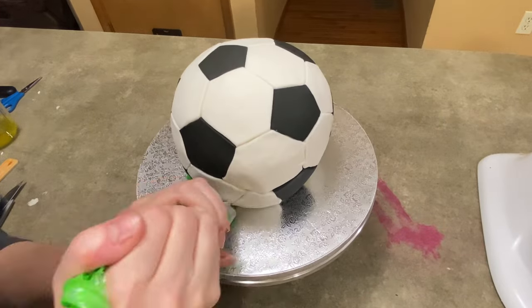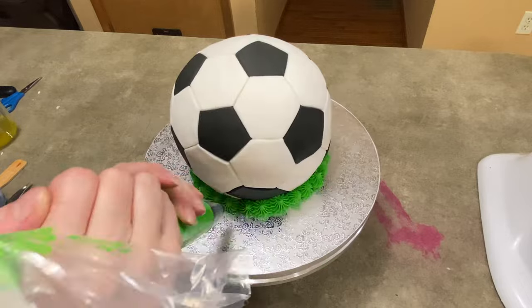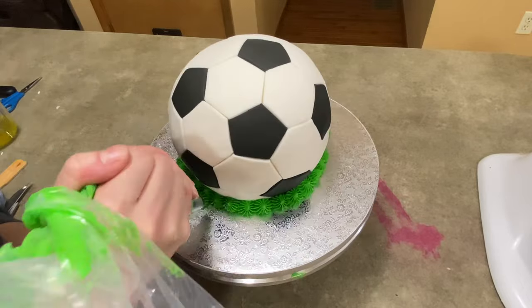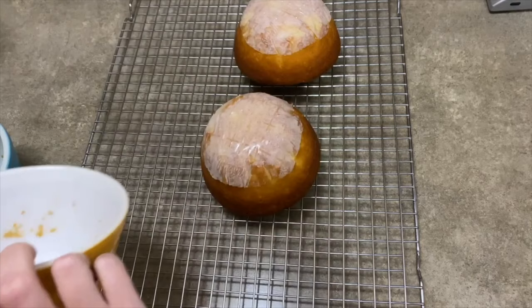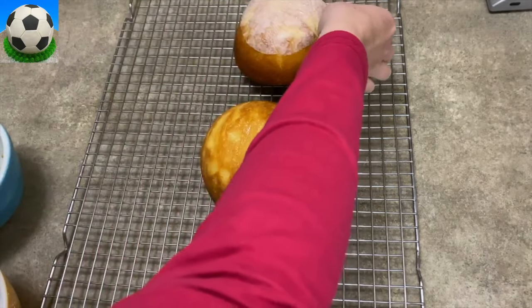Hi everybody, it's Jen with Caketastic Cakes and I'm going to show you how I made a soccer ball cake — a nice round soccer ball cake without using any molds. If you have a couple of Pyrex bowls the same size, you can make this cake. I'm going to show you how to make the cake first using a couple of bowls, and then I'll show you the rest of the soccer ball cake.